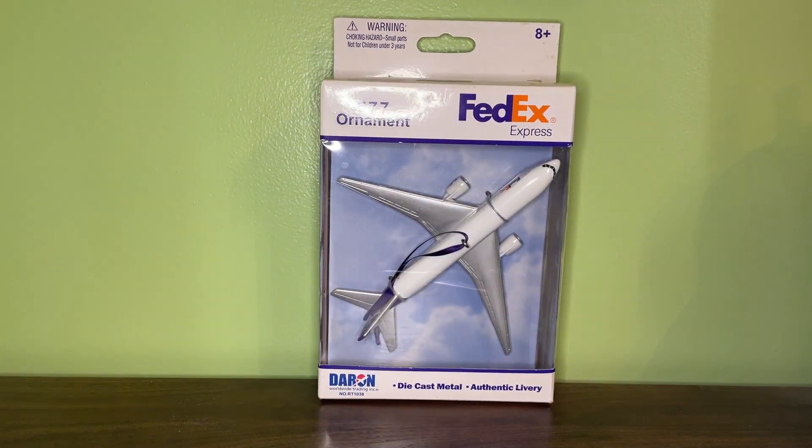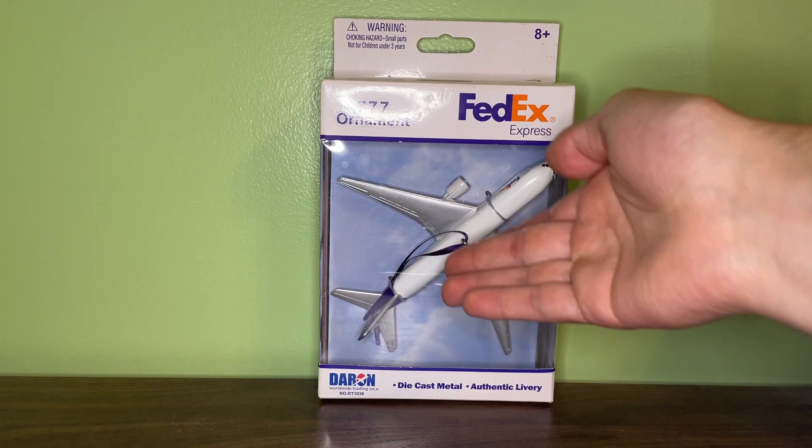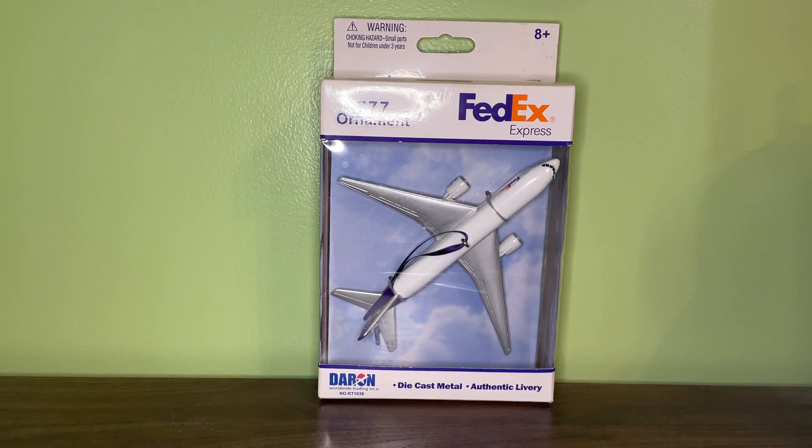This is a relatively well-known model now. If you don't know the FedEx 777 ornament, this was the only Christmas ornament that Daron and RealToy ever produced. It was made from 2012 to 2014 — all the ones I've seen are from 2012, 2013, or 2014. The model is pretty much exactly the same as the newest version of the FedEx 777, except it has a little string on it for the Christmas ornament.